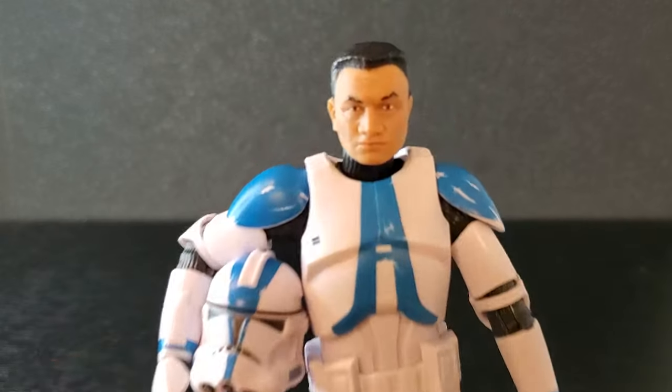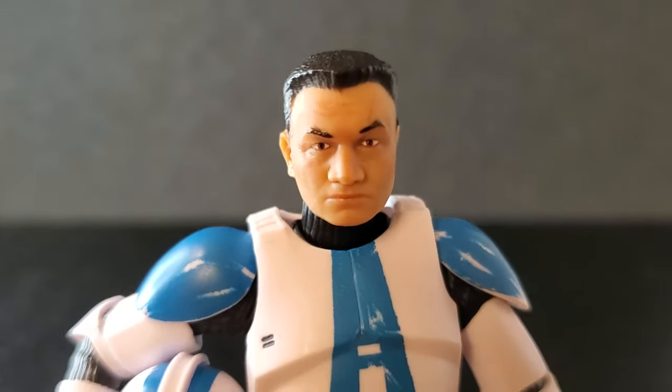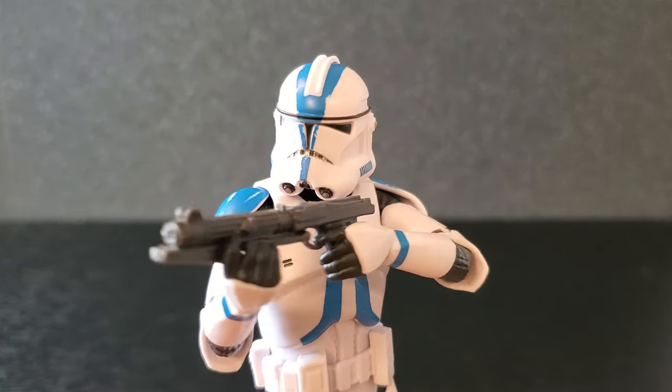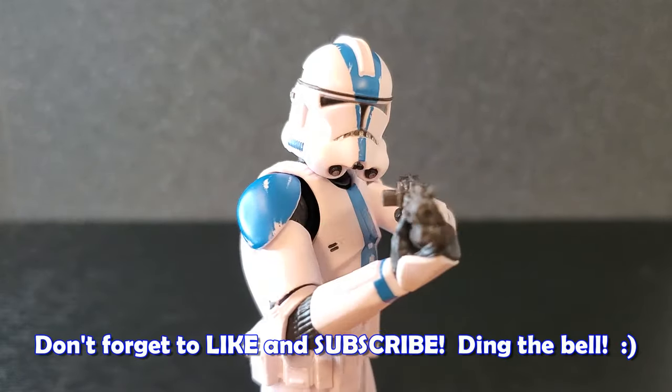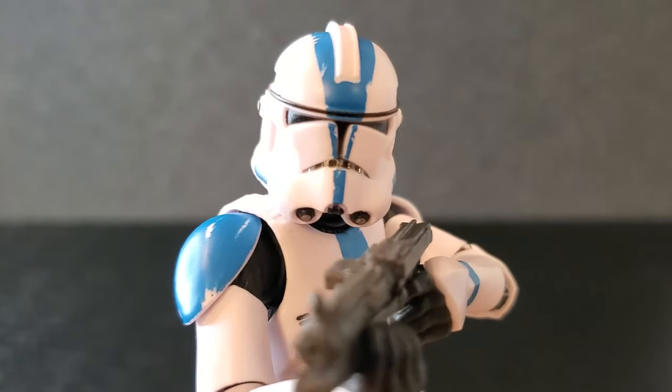Super happy with this one. Comment below and let me know what you think of Commander Apo from the Kenobi television show. If you enjoy videos on Star Wars the Black Series, please consider dropping a like on this video, subscribe to the channel if you're new, and please turn on notifications. I'd certainly appreciate it. Thank you guys so much for watching — see you all next time.